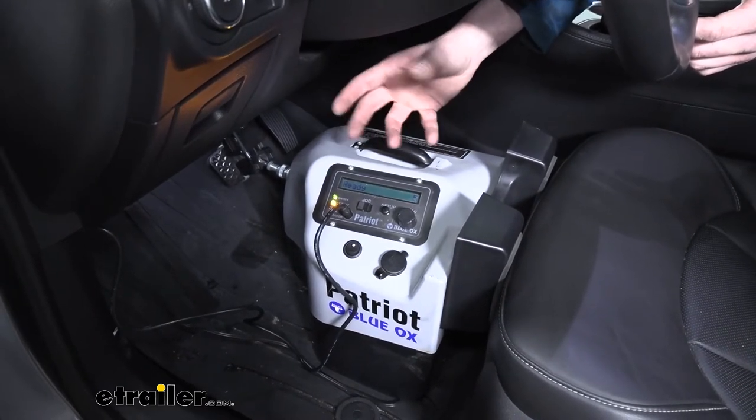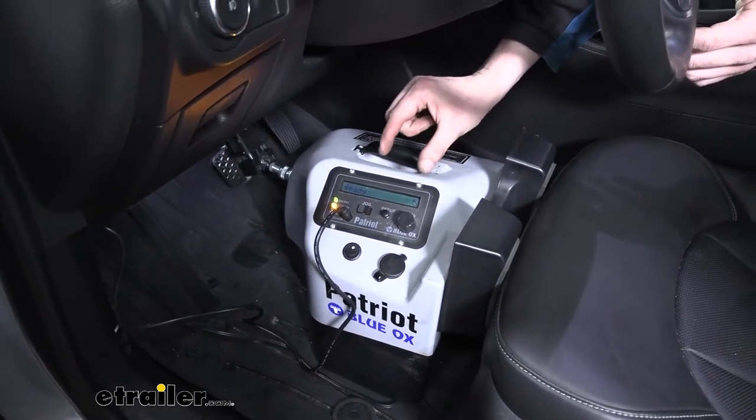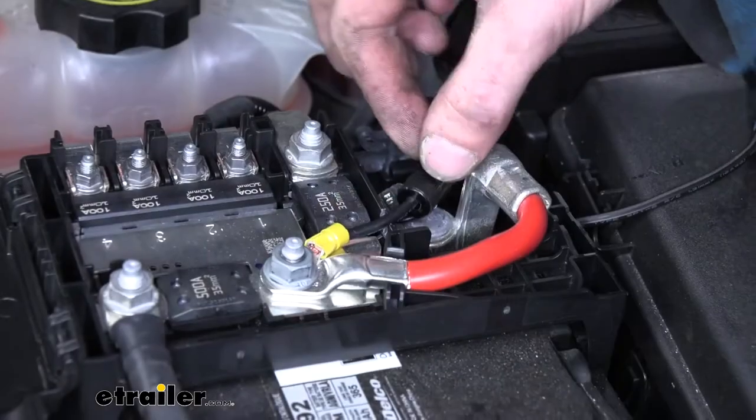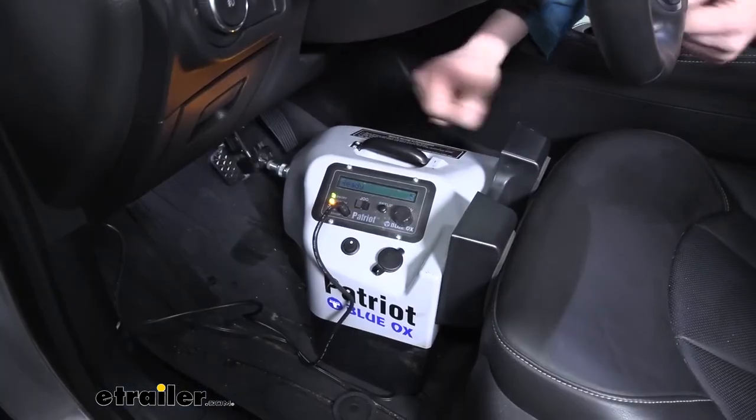The 12-volt outlet does come fuse protected with a 20-amp fuse. It is kind of an older style glass fuse — not really a modern style — but it's nice that it does come protected. If you want to follow along with me, we'll show you how to get it installed.